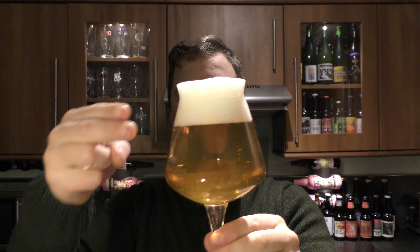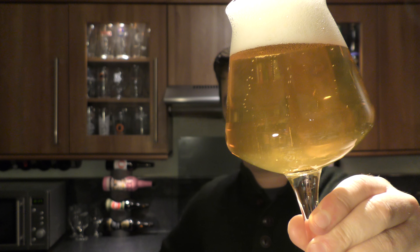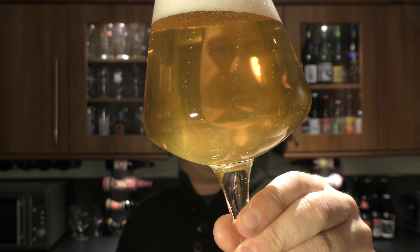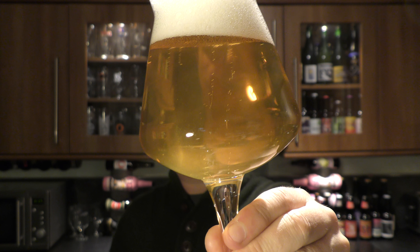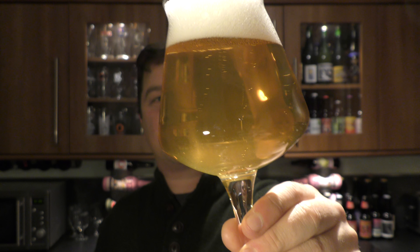Beer in the glass — two finger white head. A nice pale yellow colour to it. Nice levels of rolling carbonation. It's quite clear, a little cloudy.